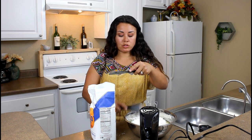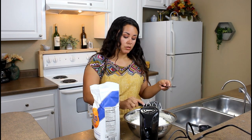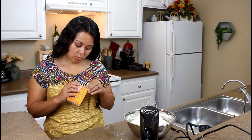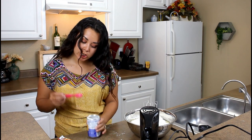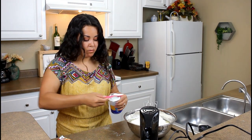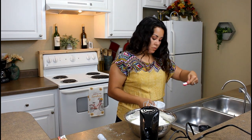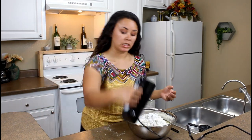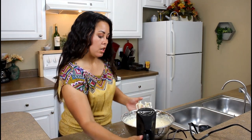It's so satisfying when you sift something, it looks beautiful. Baking soda — how much does it want? And baking powder also — one teaspoon. And salt — one teaspoon of salt. Is that all? Yes. So mix it. All right, we're done with that.